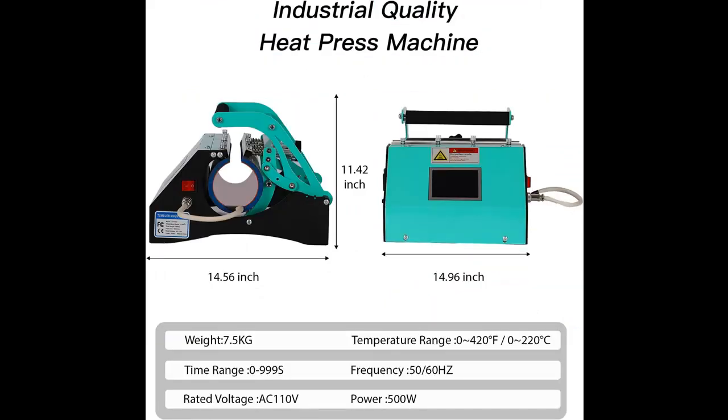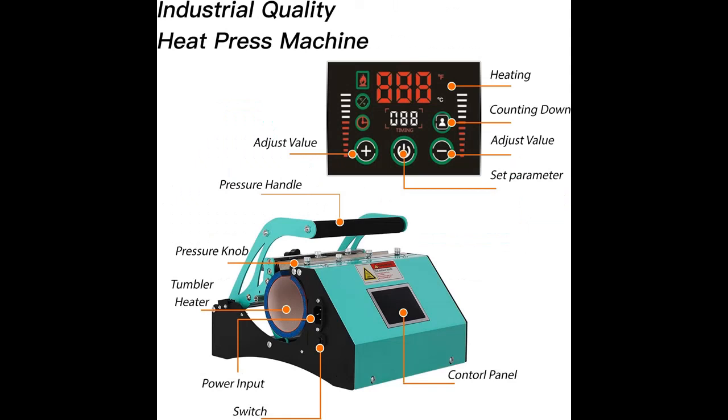Note: if your print design is a full wrap, we suggest you print it twice. Easier to operate — with touch screen, adjustable pressure, automatic baking time control, and automatic temperature constant functions, it can heat the tumbler and mugs evenly.